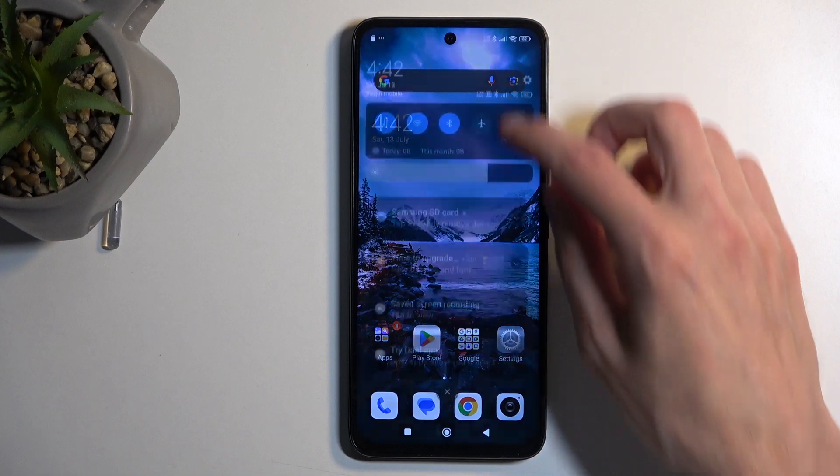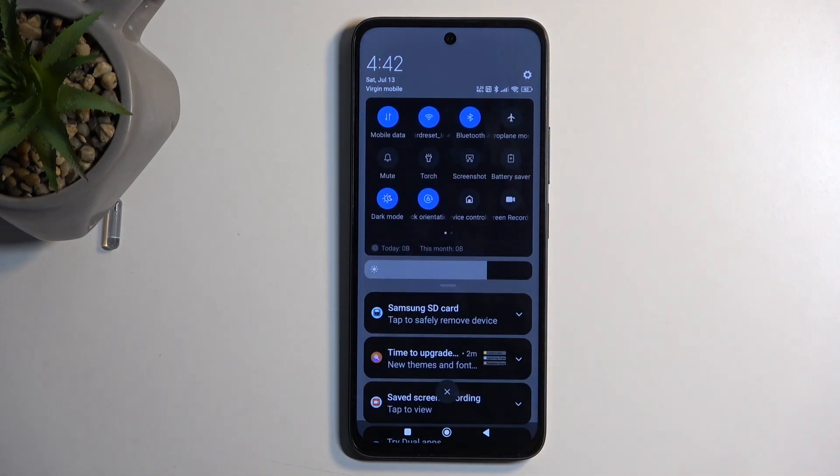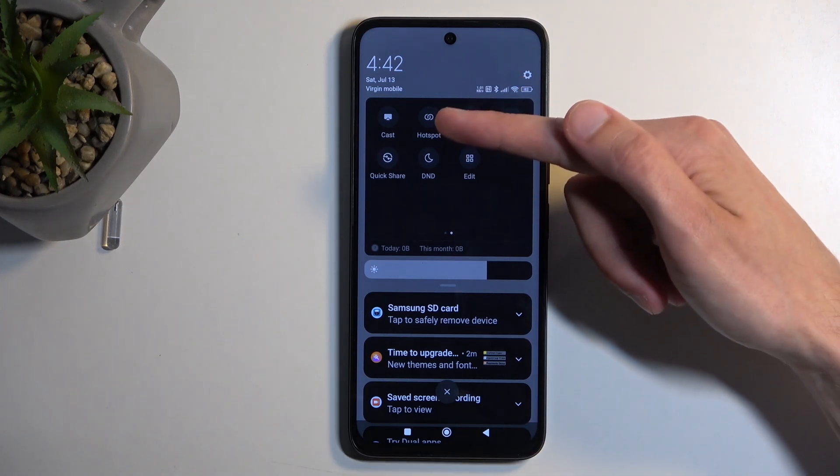So to get started, pull down your notifications by swiping down from the top of the screen and then swipe down once again to extend the list of visible toggles. Next, locate the hotspot toggle — it's on the second page right over here.